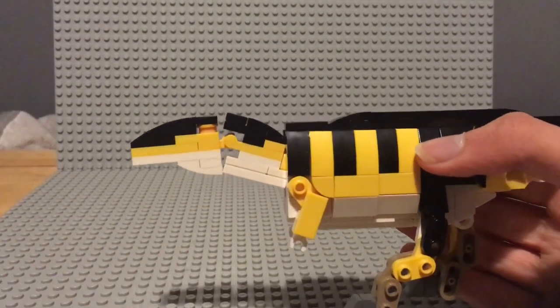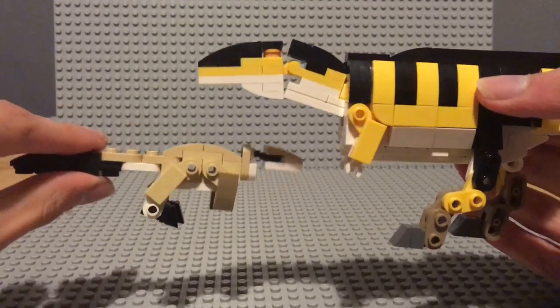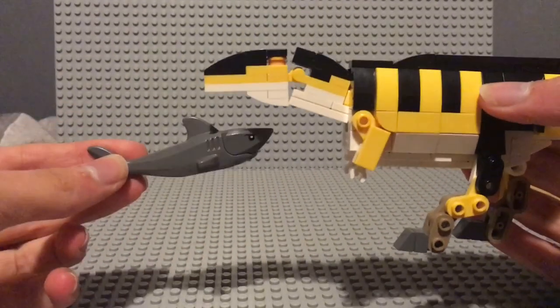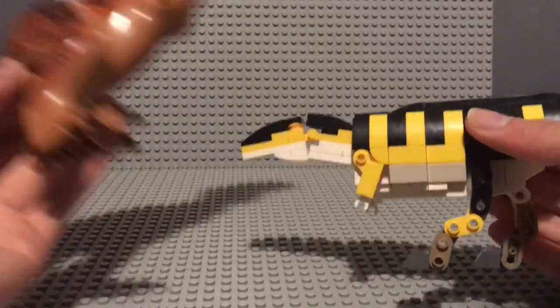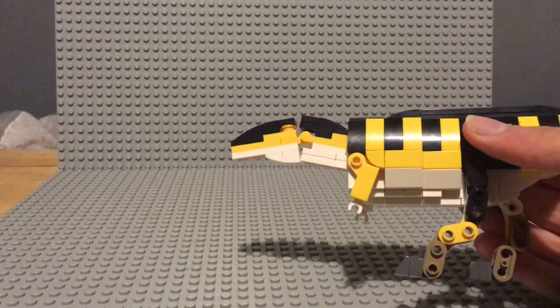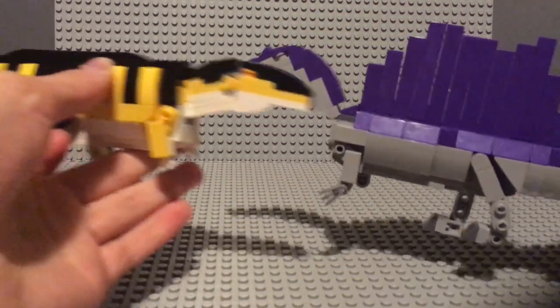And you know what else is cool? Size comparisons! Minifigure. Utahraptor. Shark. A fully minimized large theropod — for the purposes of size comparisons, at least.